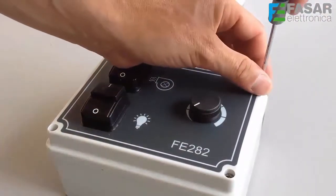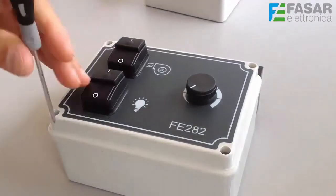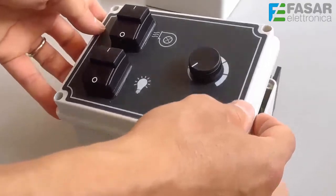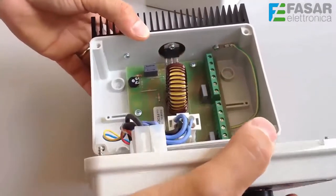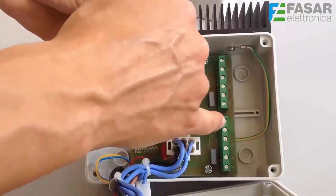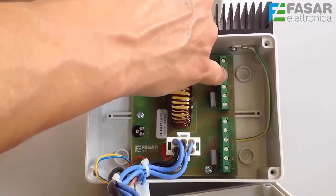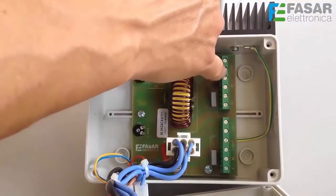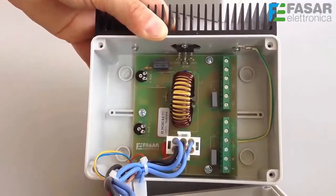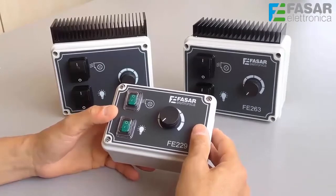Now let's see the FE282 regulator. This product has high performance in terms of absorption; the maximum load is 10A. We can see the terminal block for connection of the mains, the load lights, the possible solenoid gas, and a double terminal block for connecting up to two motors with a maximum consumption of 10A. There are the usual two trimmers for minimum and maximum speed adjustment.